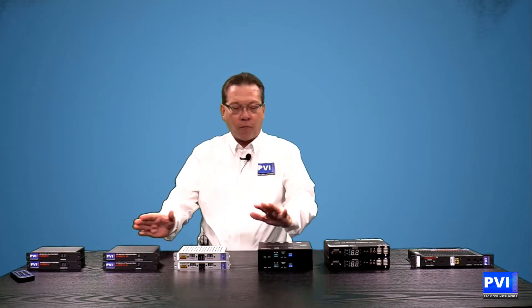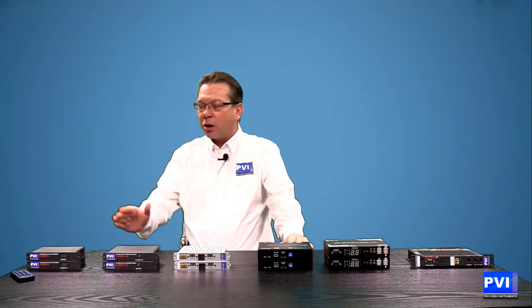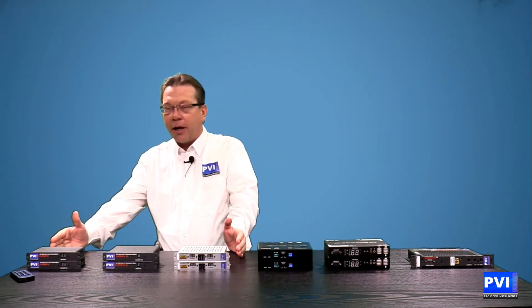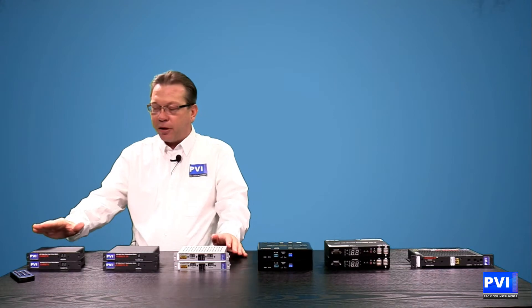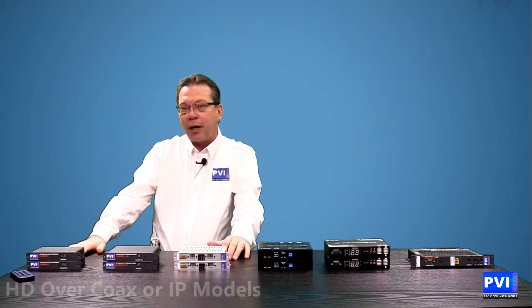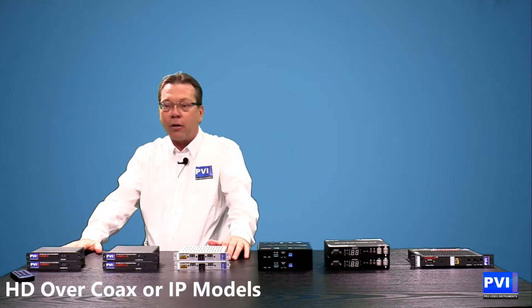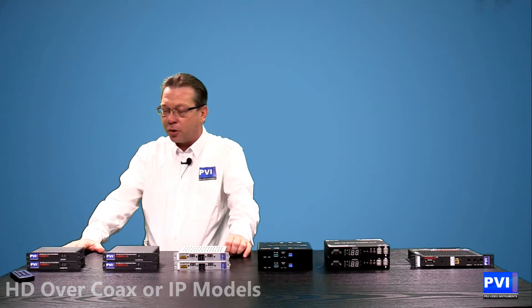We're going to be going over quite a few different items. We're going to start with our 1080 Full HD line of products, where we have three different units. We're able to distribute throughout your house over the existing network, whether it's the coax or the LAN cat5/cat6 cabling that you already have in your house.